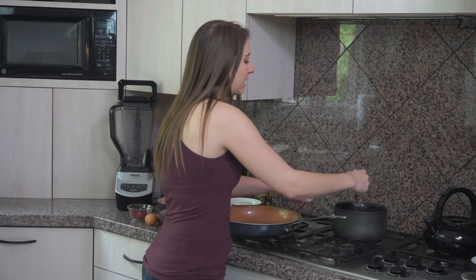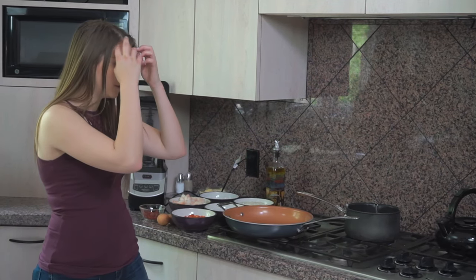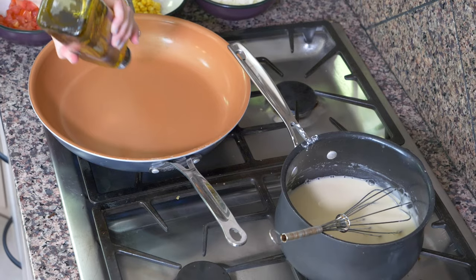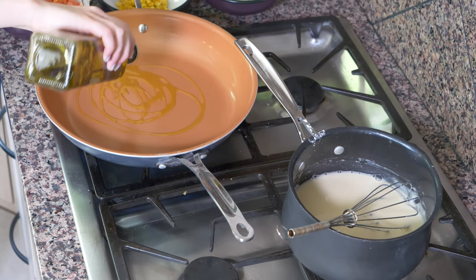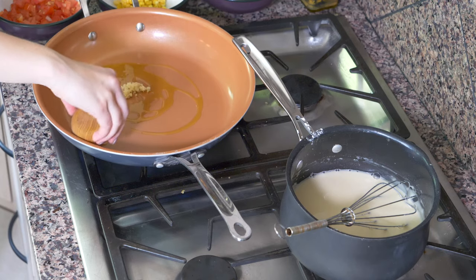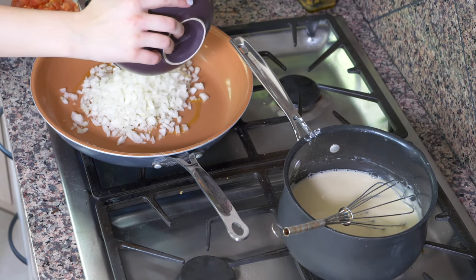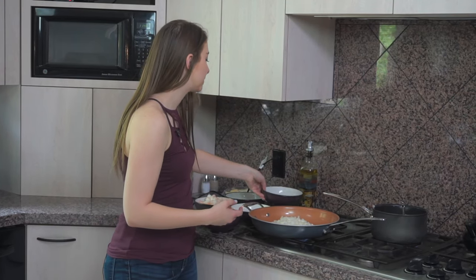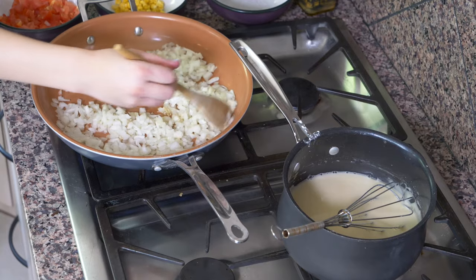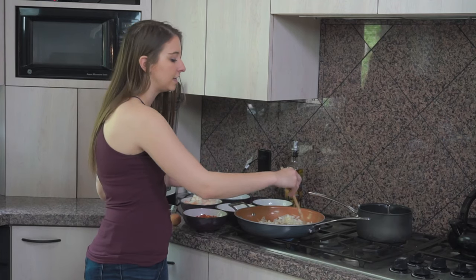I'm gonna keep a watch on the roux, but for now I'm gonna move on to the shrimp filling. We're gonna put all of our other ingredients on this pan, and then combine them together. I'm gonna pour in about 1 tablespoon of oil, then put in 1 teaspoon of chopped garlic and 1 onion chopped pretty finely. Since these are mini empadinhas, you want all of your chopped ingredients really small so they can fit inside. Let this cook for about 5 minutes until the onions become translucent.